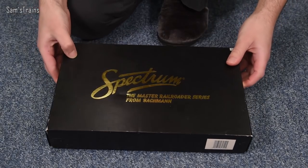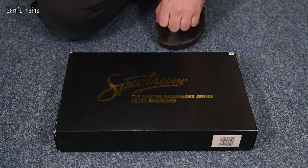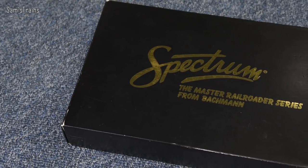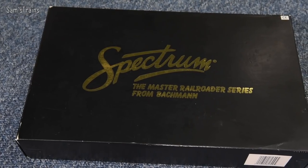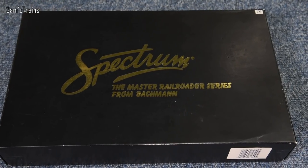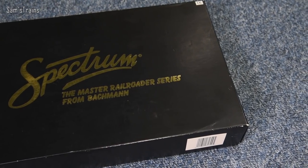So let's get this out and find out, looking forward to this one. Even the box suggests this is quite an elite model. I quite like the box actually — it looks good, though it's a bit of a pest to film because it's jet black and just sucks in all the light. It says the 'Master Railroader Series' on the front there — well, I'd hope it would be for the price.